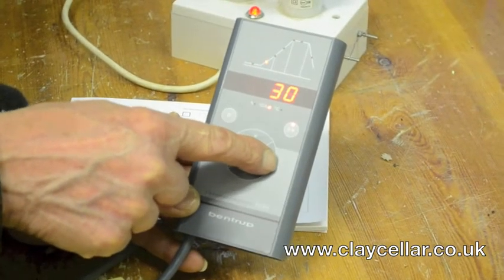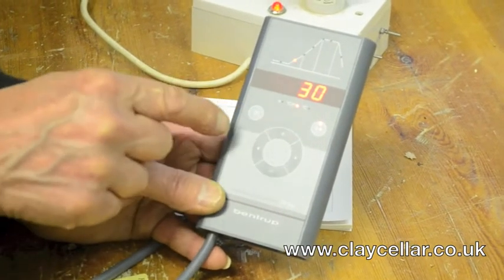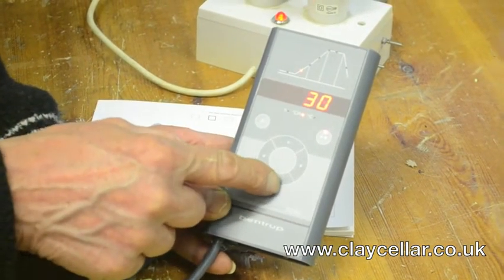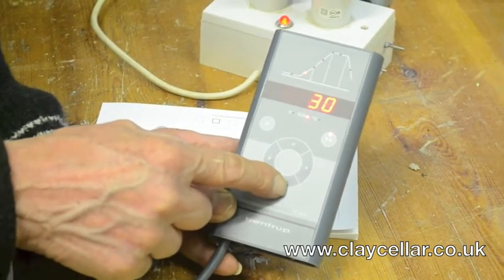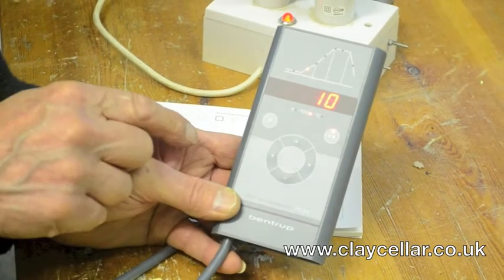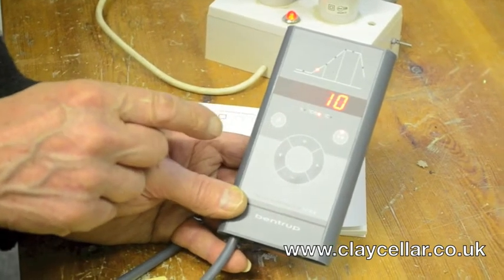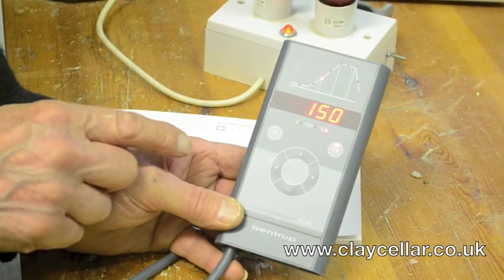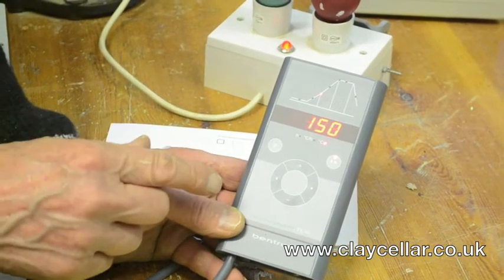Go to the right for the first ramp. The ramps are infinitely variable — you can put anything in you like. Now P1 we are going to have as a drying program, so this isn't firing, this is drying a wet pot when you haven't got the time to allow nature to do its own business. If you bring the speed down to 10 centigrade per hour, that should dry the pot out slowly enough so that it doesn't crack — 10 degrees an hour up to 150 degrees. By this temperature all the water should have evaporated without bursting the pot.